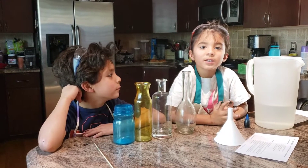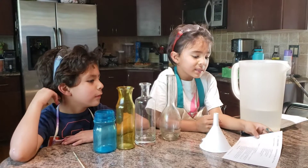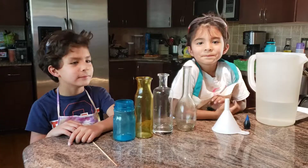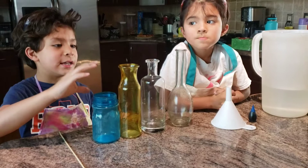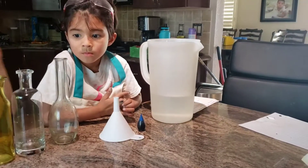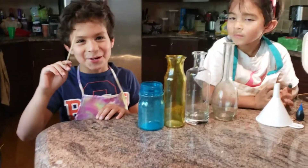Hi guys, my name is Jonah and today we're going to be doing an experiment called 'Liquids take the shape of their container.' What you're going to need for this experiment is four or five different containers in different shapes, a pitcher with water, blue food dye, a funnel, and a stirring rod.